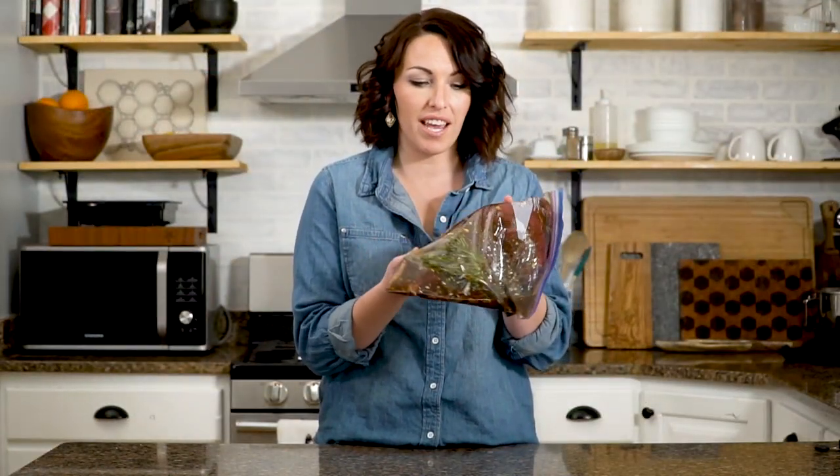Our flank steak has been marinating for several hours. It's taken on some great color from the marinade and we're ready to head outside and grill. We're doing this on charcoal today — direct heat, because it's such a thin cut of meat. As high a temperature as you can get your coals to go. They're preheating now.